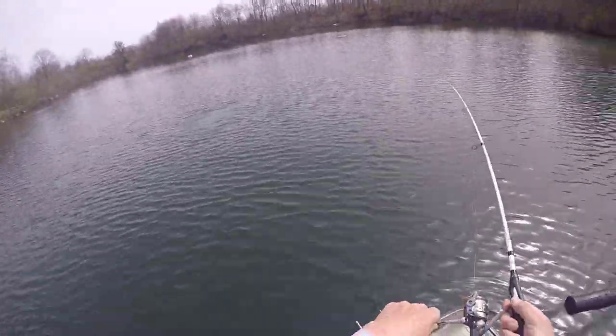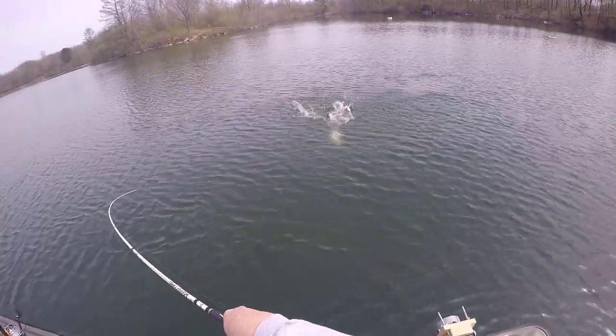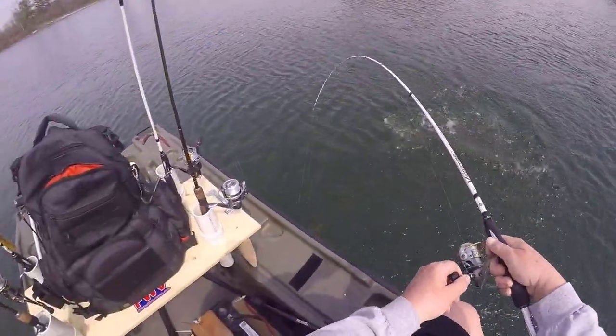They hit right off the bat guys, right next to the boat. Oh, that's a good fish. Oh yeah, that's a real good fish. Oh my gosh.